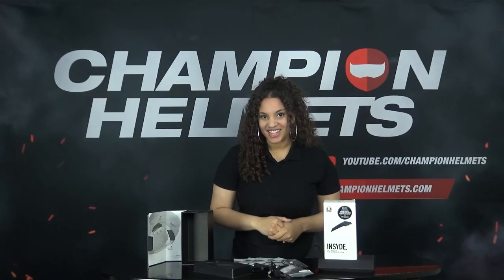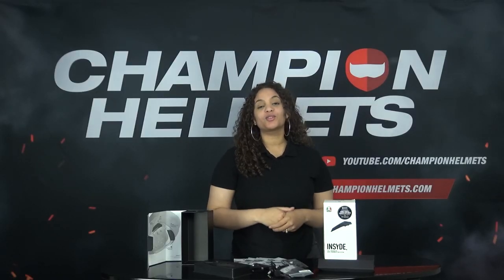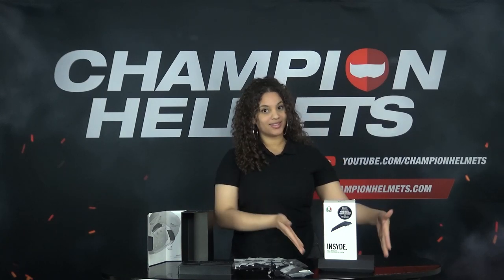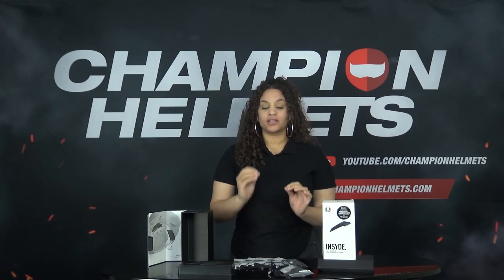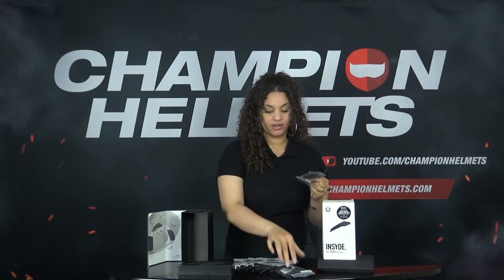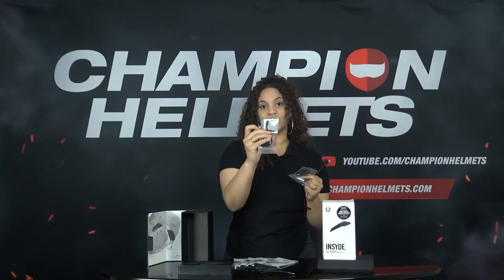So let's see what's inside the box. When we open the box, we first see a headset with a back unit. When we take out this, we see a box that contains the microphone, the speakers, the speaker boosters and the Fulcrum pads. I will explain more on that later.